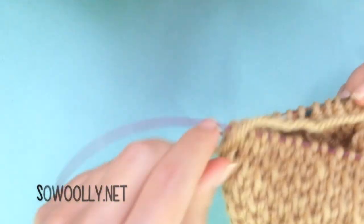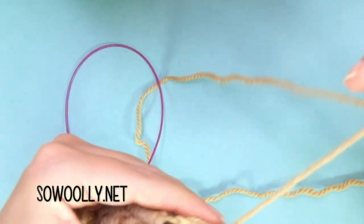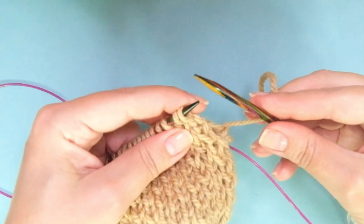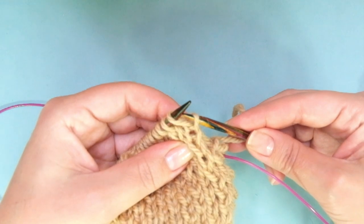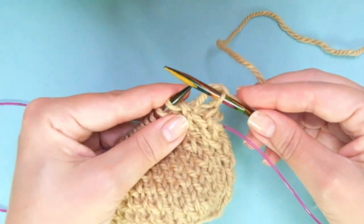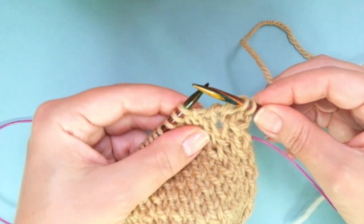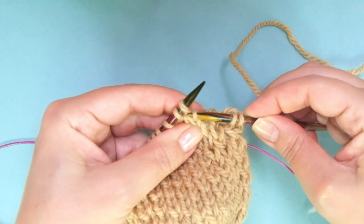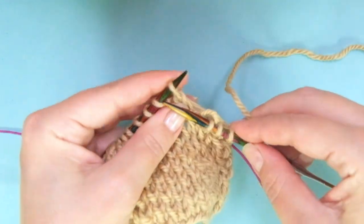Remember you can find the written instructions on my website, woolly.net — there is a link for you below this video in the description box. Second round: take the right leg of the stitch, put it onto the left-hand needle, knit these two loops together, knit one. That's it.